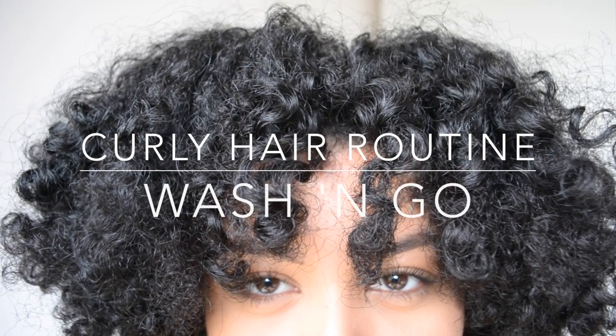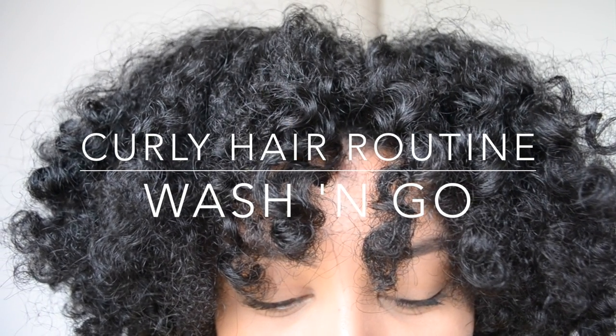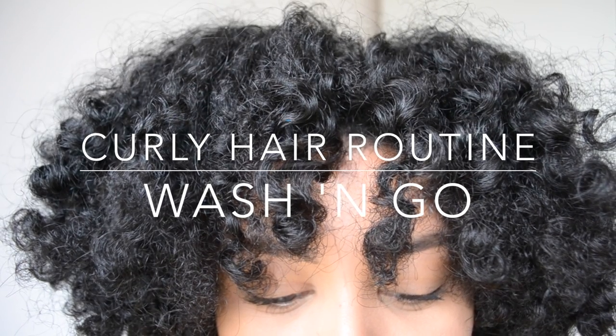Hi, so in this video you'll see my curly hair routine that gets my hair flawless every time. So if you want to know how I got this hair, then keep on watching.